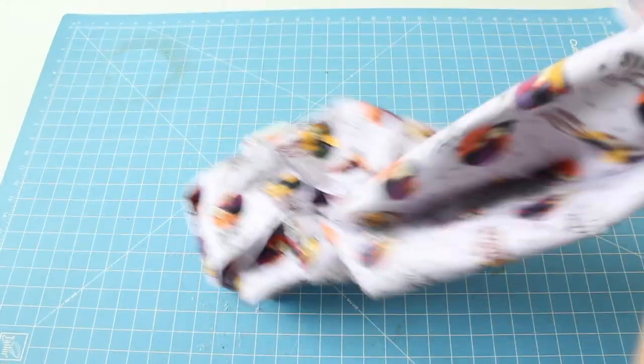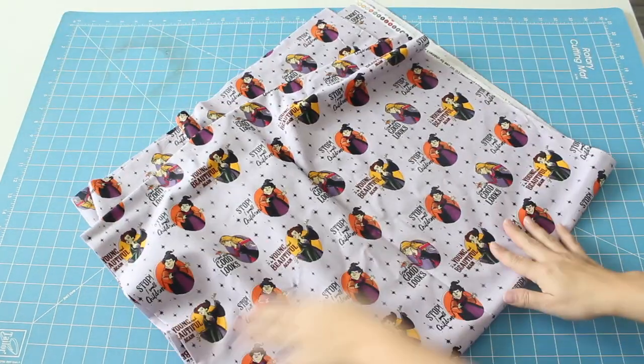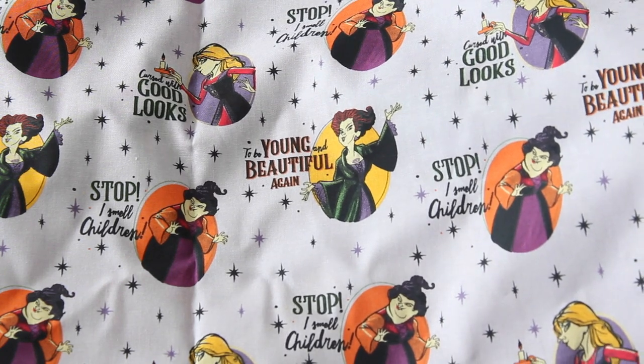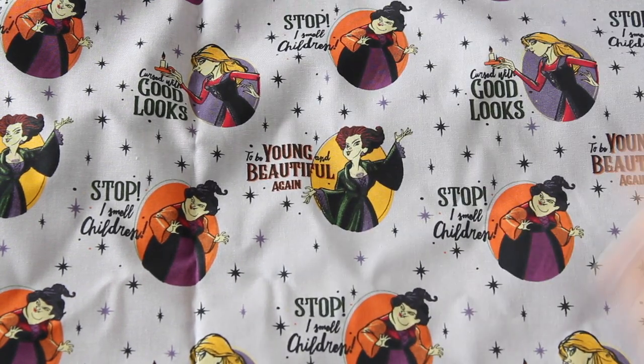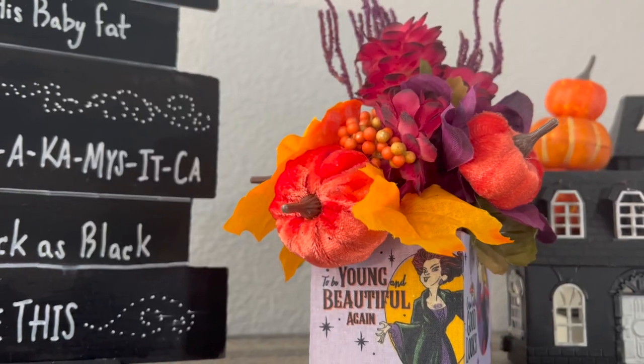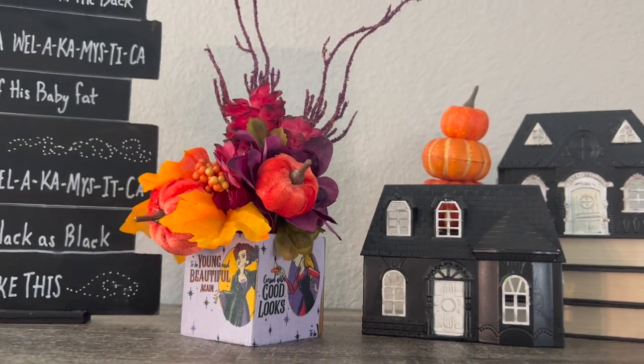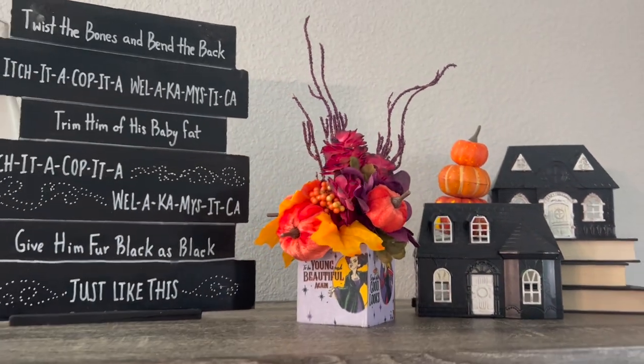To start off, I want to show you the fabric I chose to work with, which is this beautiful Hocus Pocus fabric that I picked up from Joann's. They have a ton of Hocus Pocus fabric, but this one was my personal favorite. I really liked the light lavender background. Our first project is going to be making a small planter box for display using our fabric and Dollar Tree products.